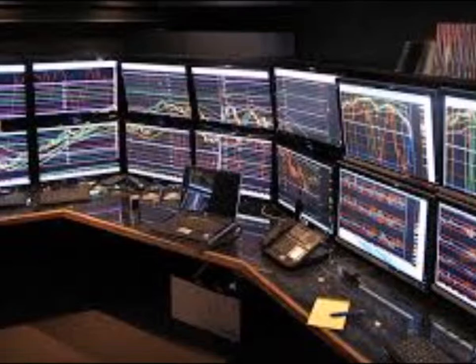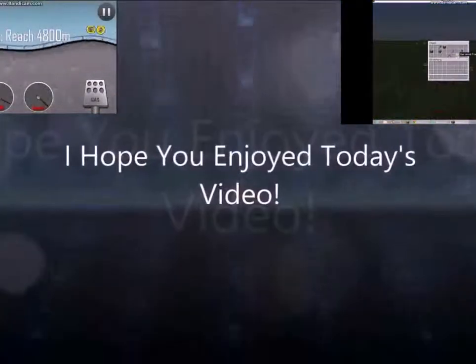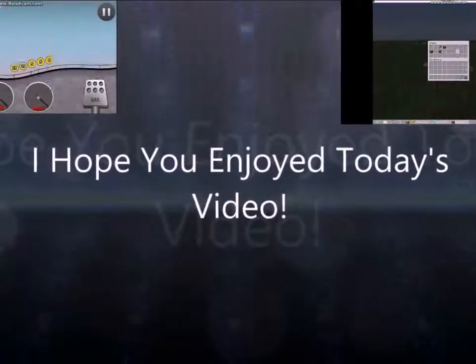Thank you guys for watching, and if you liked it, smash that like button with your face, fist, I don't know — and I will see you, my compadre amigos, in the next video.